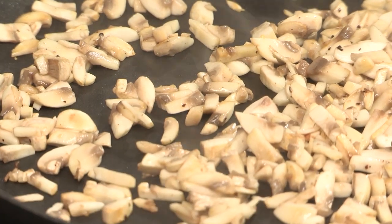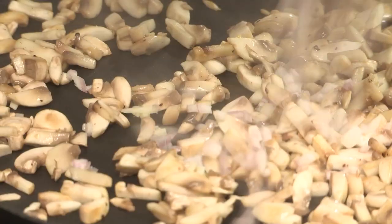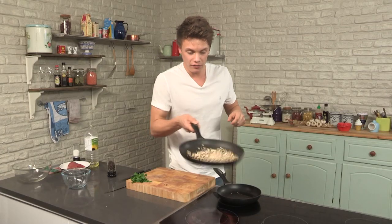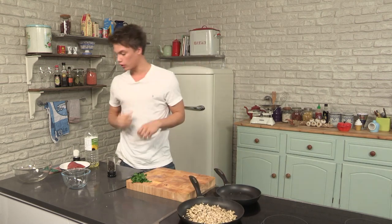For a list of ingredients, have a look at the description box. Now I need to add in the shallots and the garlic. All I've done is add one clove of garlic and one shallot, finely chopped. Just give that a toss and we're going to leave that to fry and color.